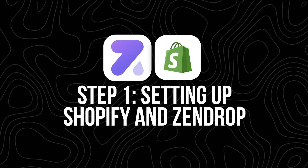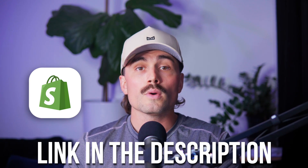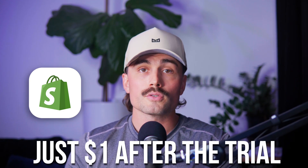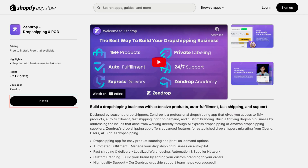Step one: setting up Shopify and Zendrop. Before anything else, you're going to need a Shopify store. If you don't already have one, head to the description below and get started with our Shopify link — you can get a free three-day trial and then just $1 per month for your first three months. Once your Shopify store is up and running, install the Zendrop app from the Shopify app store, search for Zendrop, click Add App, and follow the prompts to connect it to your store.